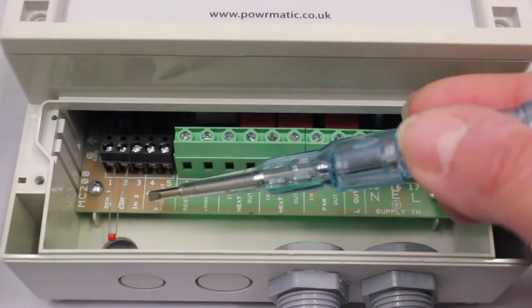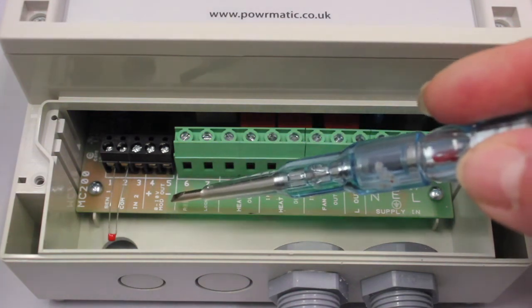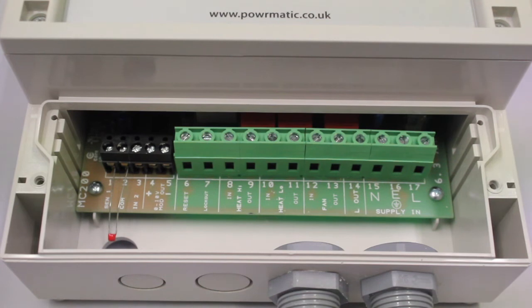Terminal 3, input 2, can be used for a remote sensor when using in conjunction with the internal sensor, or can be used for a remote off via a door switch. The last two terminals, terminal 4 and terminal 5, provide a 0 to 10 volt DC modulation output. Terminal 4 is your positive, terminal 5 is your negative.